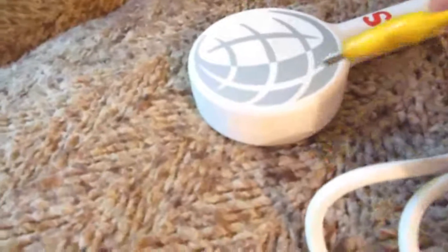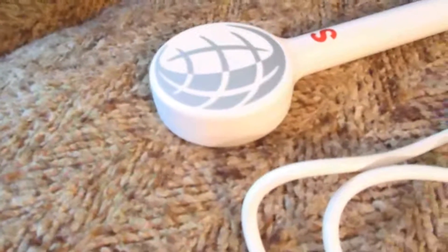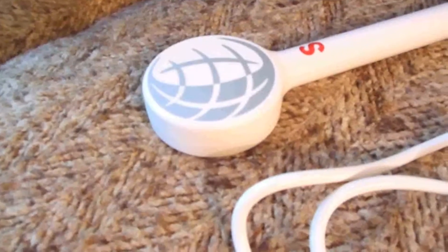Where you can use this on a body is pretty much anywhere. The one place you don't use it is on the testicles. Also avoid the eyes if you've had any kind of eye surgery. But otherwise it's fine.